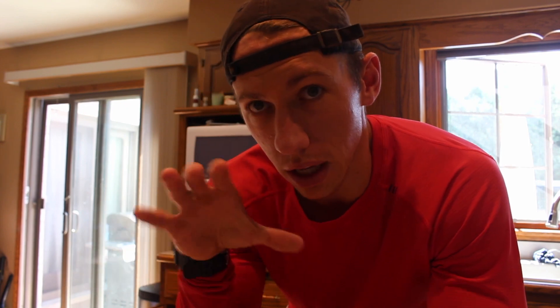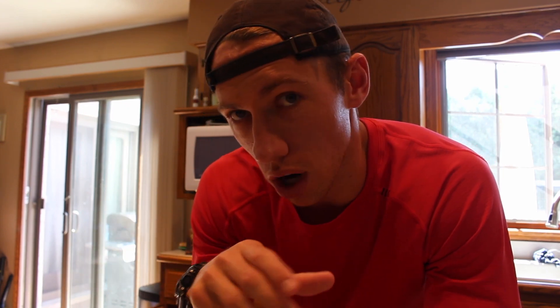I like to use big draft glasses or a big mason jar, just because I like to have room for mixing it up at the end. But let's get to the video.